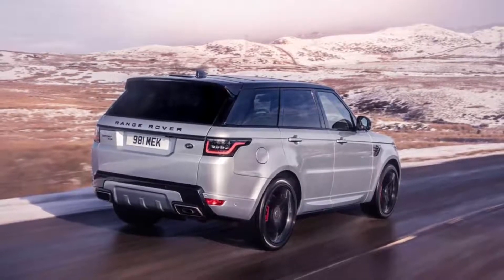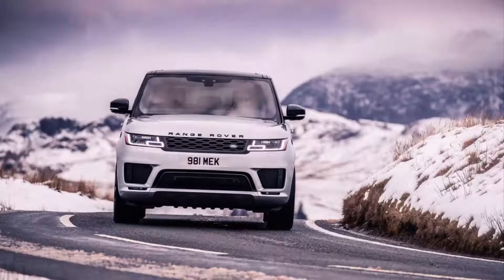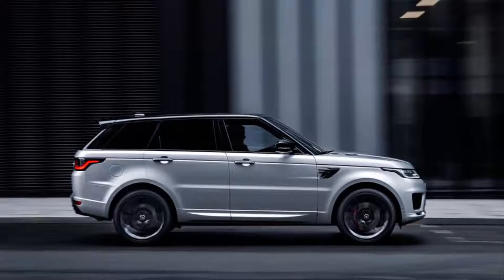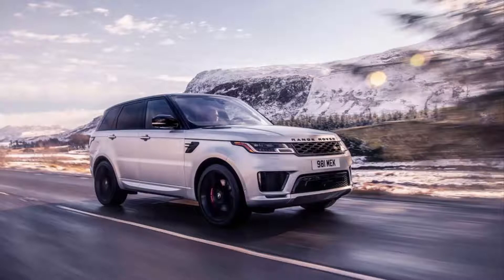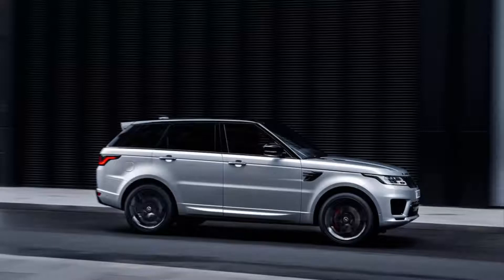Land Rover on Wednesday unveiled the Range Rover Sport HST, a special edition with a new member of Jaguar Land Rover's Ingenium engine family. This new turbocharged 3.0-liter i6 is claimed to be smoother and stronger than the old V6. It puts out about 395 horsepower and 406 pound-feet of torque, enough to get the SUV to 60 miles per hour in 5.9 seconds.